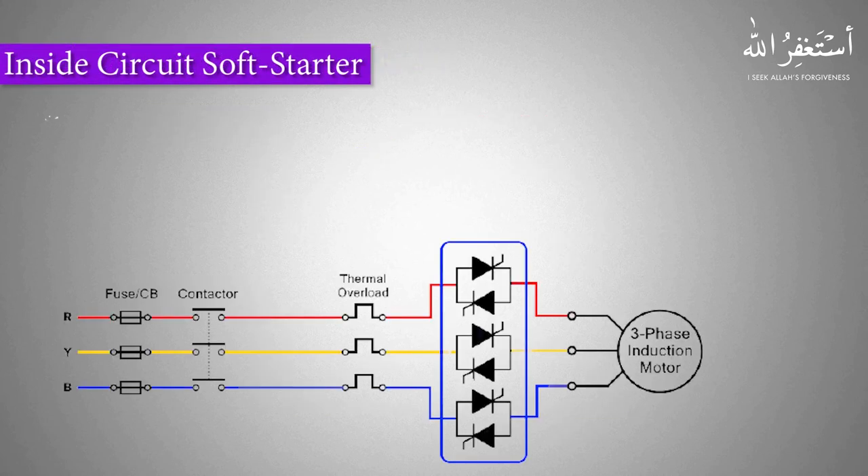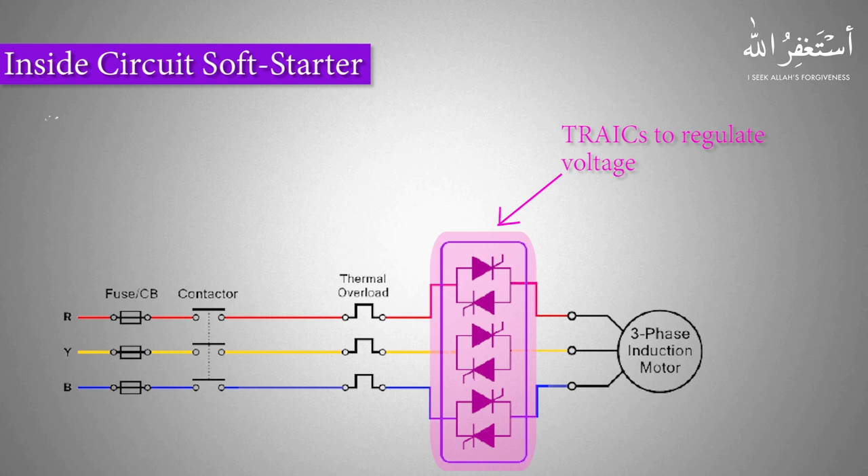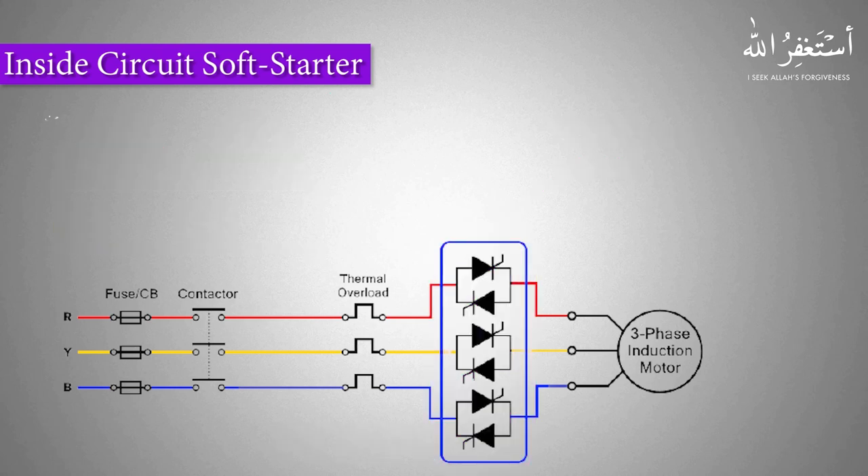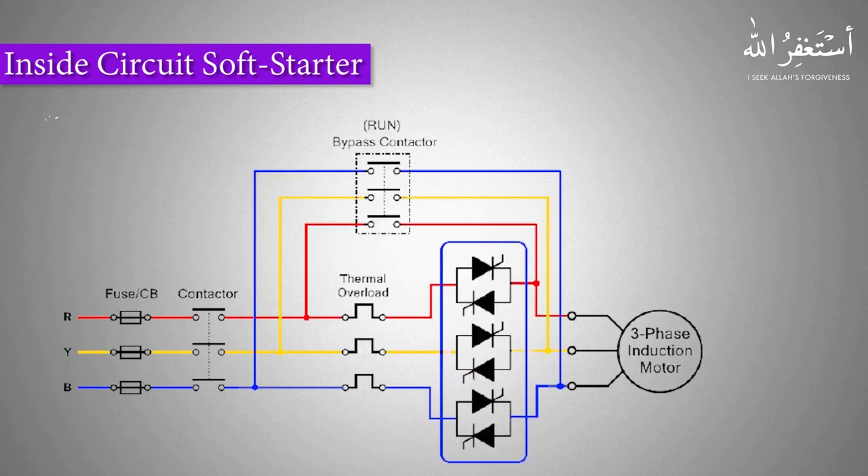What's inside the soft starter? A soft starter is mainly a three-phase voltage regulator consisting of a set of triacs and a gate firing circuit. These triacs regulate the voltage and allow current to pass through when a trigger pulse is applied to the gate. The amount of current depends on the angle at which the gate triggering pulse is applied. This firing angle defines how much voltage is regulated and how much current is applied to the motor coil. To bypass this triac circuit, there is a three-phase contactor which applies full voltage to the motor coils.